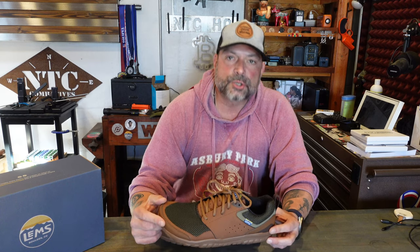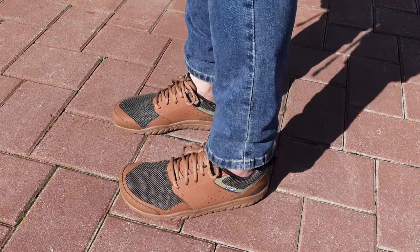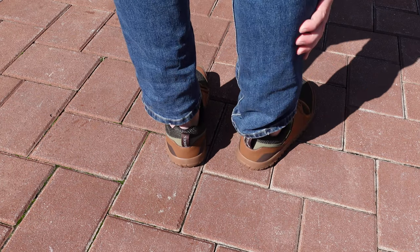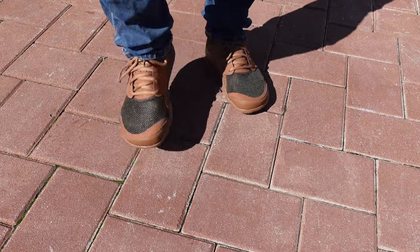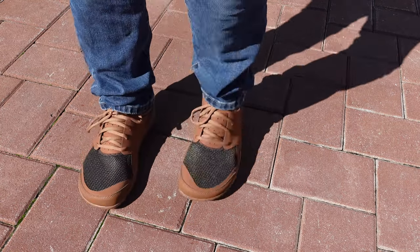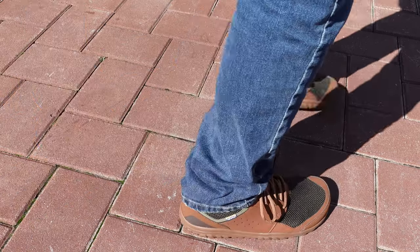I was looking for a minimalist shoe, casual wear that I could wear every day, be very comfortable, somewhat act as a sneaker, but look like something that I could get away with in front of clients at work, and just basic casual wear for a night out on the town or going out to lunch or whatever the case may be. I came across these Primal Zens, contacted Lems, and they decided to send me a pair for my review, so stay tuned.